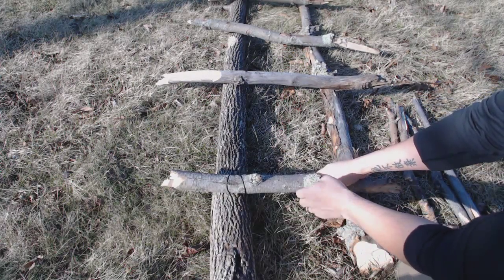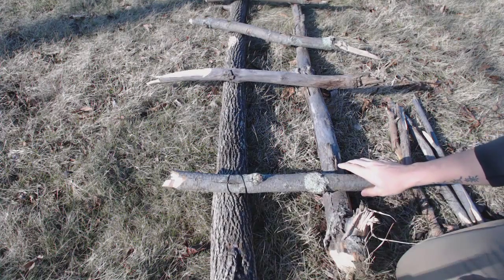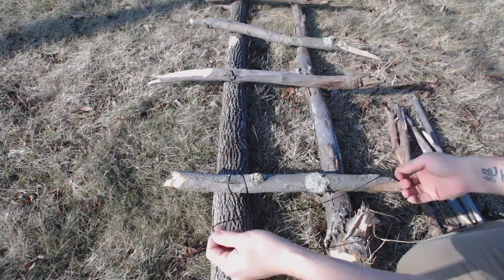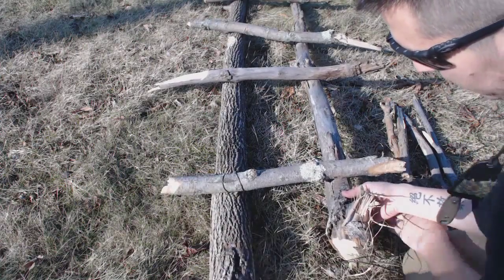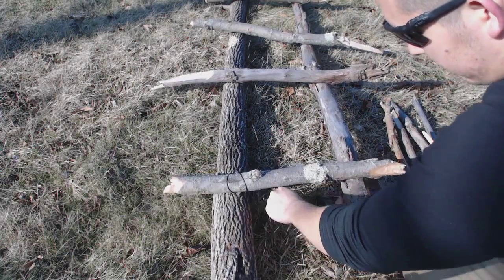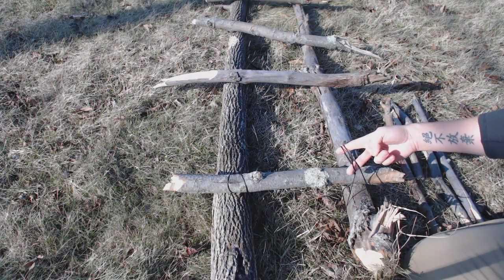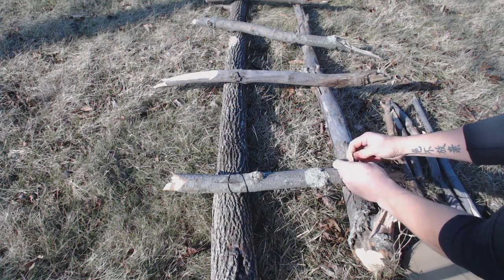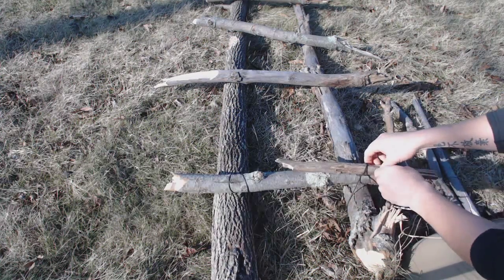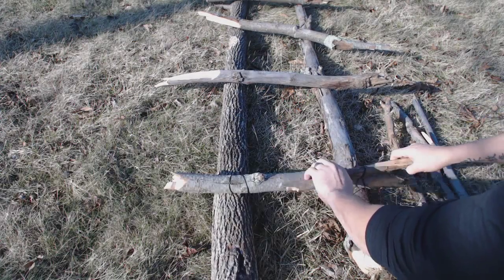I do not need another bar to secure this tourniquet lashing on this side, but I will need one on the other side. So I do the exact same thing — take one of my loops and put it underneath the frame, put that side of the step in, and now I will need a small tourniquet bar, so I put that in there.